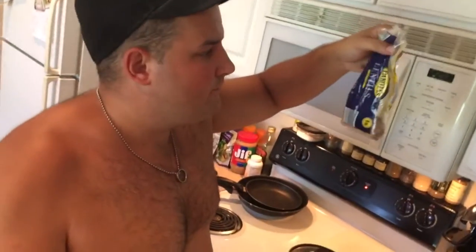So the next step is to take your lentils right here and boil them up for 30 minutes to an hour. You want about 3 or 4 cups of water for every 1 cup of lentils.